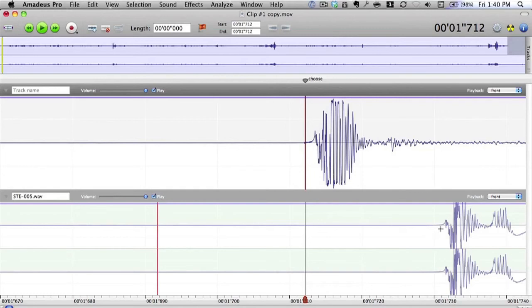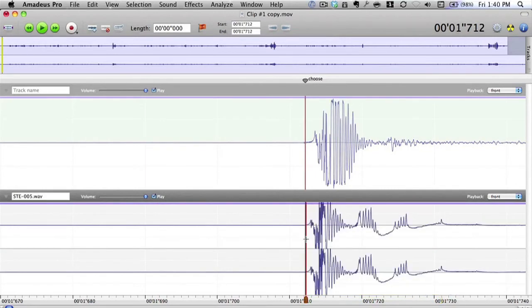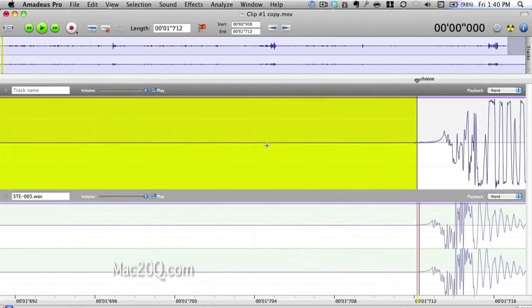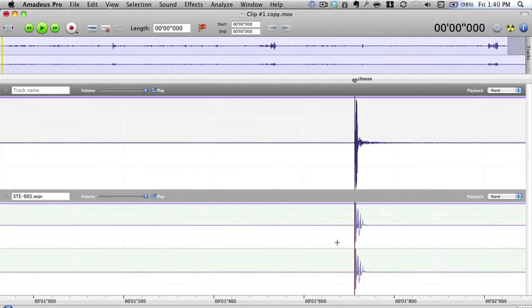When the waveform starts to rise — about there — I want to chop the track back to just the marker. Let's zoom in a bit closer, and you can see we've got it pretty well lined up. We don't want to do any chopping of this top track — that wouldn't be a good idea at all.